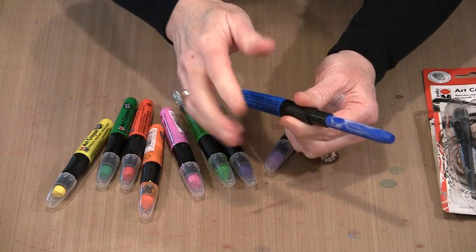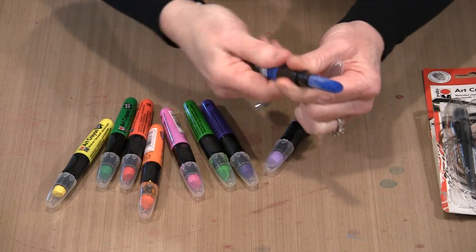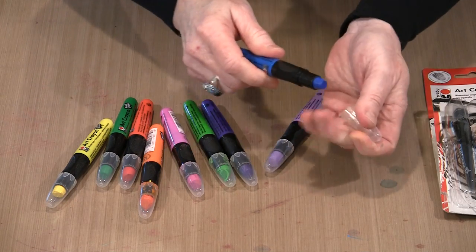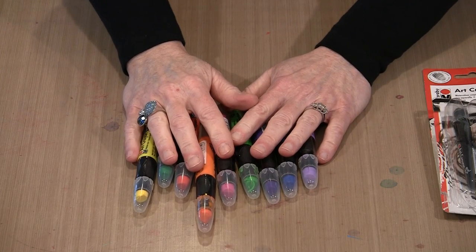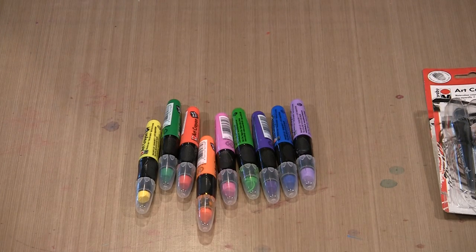In addition to that already good price, we're going to have an introductory special on these and they'll be 35% off, on the open stock and on the sets. I don't have exact dates when that will end yet — it depends on when this video actually debuts — but there will be information on the Joggles blog and on YouTube about the time frame of the sale.